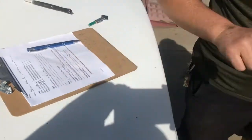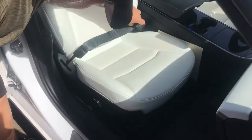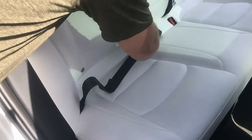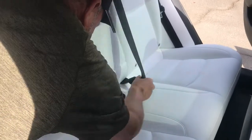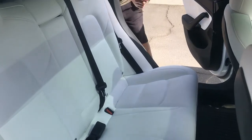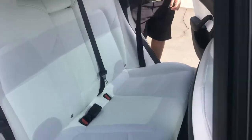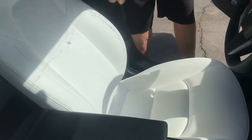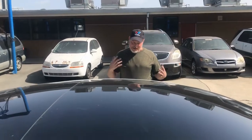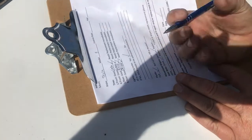The last check is the seatbelts. We go inside, pull the seatbelt, clip it into the buckle, and tug on it — it's good. Do that with each seatbelt. Be careful of white upholstery — dirty hands are not a good thing. Check each one. You'd be surprised how many people have a bad seatbelt in their car — it's not uncommon. Seatbelts are in good condition. You could also note if the belt webbing itself is frayed, and that would be a fail.